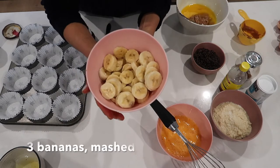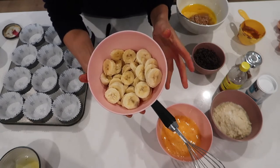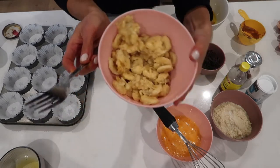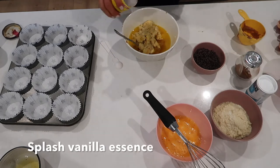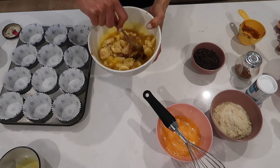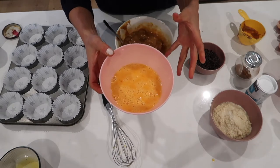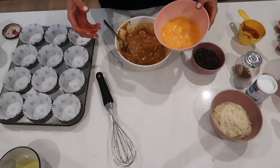Next we've got three mashed bananas. I've left a few little pieces on the side to add as toppings later. Close enough is good enough. A splash of vanilla essence, and I'm going to give this a nice mix. Finally we're going to add the eggs — we add them in last because we don't want the melted butter to start cooking those eggs whilst they're in the bowl.